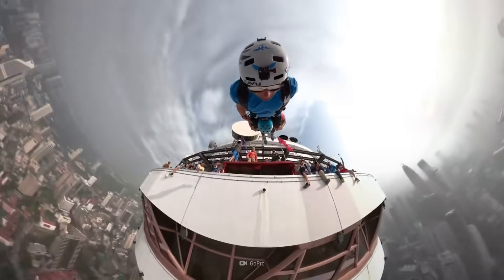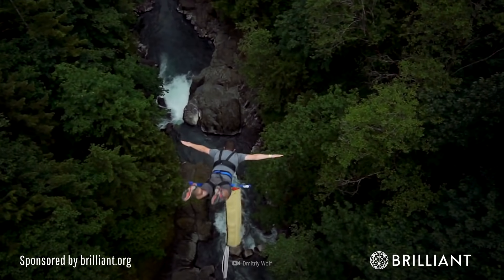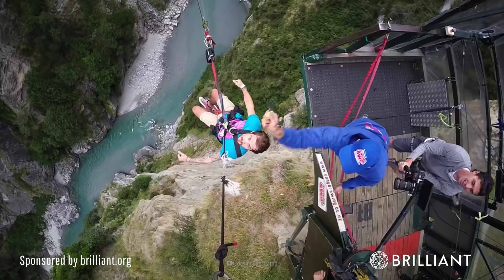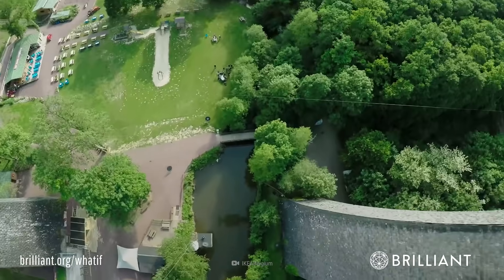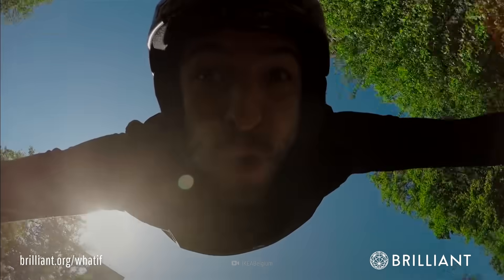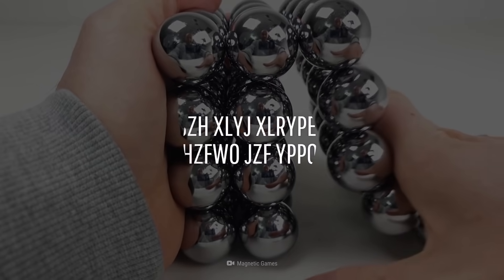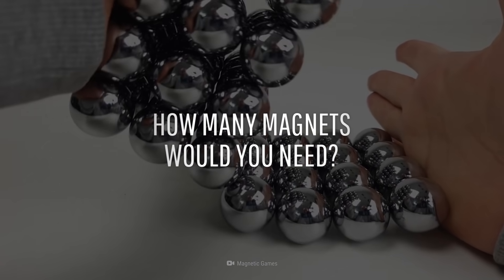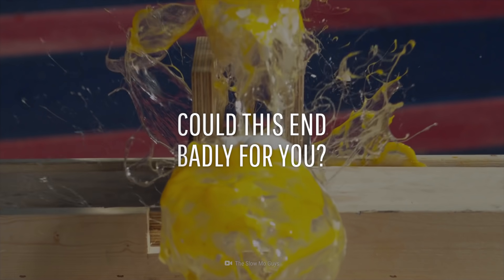Would you dare bring extreme sports to the next level? Do a bungee jump with no strings attached? Don't worry, we won't let you hit the ground. We'll use science to catch you with some big magnets. How would it work? How many magnets would you need? And what are the chances that this could end up badly for you?